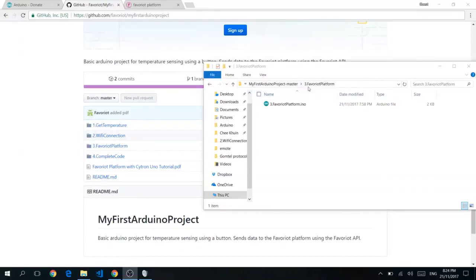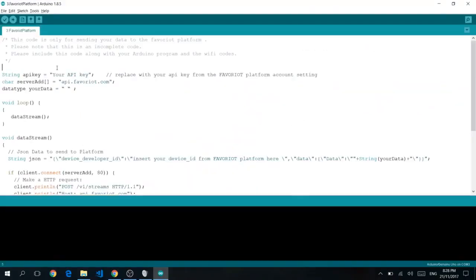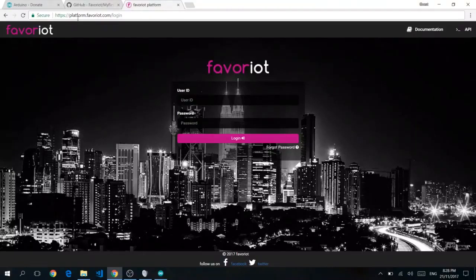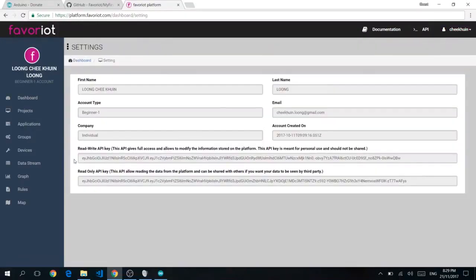Next, navigate to the 3.favouriteplatform folder. Inside, double-click on 3.favouriteplatform.ino. Through the magic of Favourite Platform's REST API, you can track your temperature readings which you have sent to our platform. You'll see the string API key — this is where you put your API key so that your readings get sent to the right account. To get your API key, go to platform.favourite.com/login, enter your username and password, and find it under Account Settings.